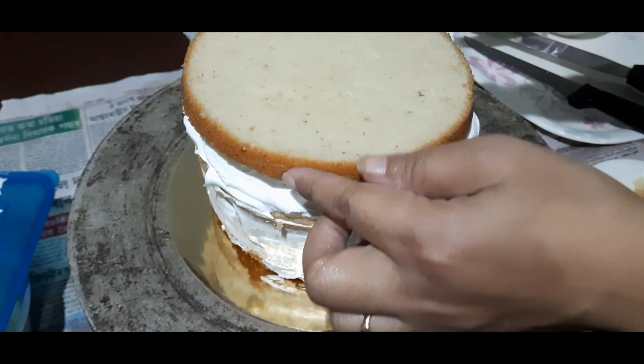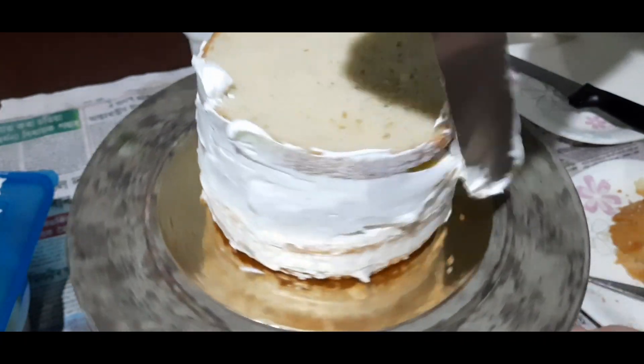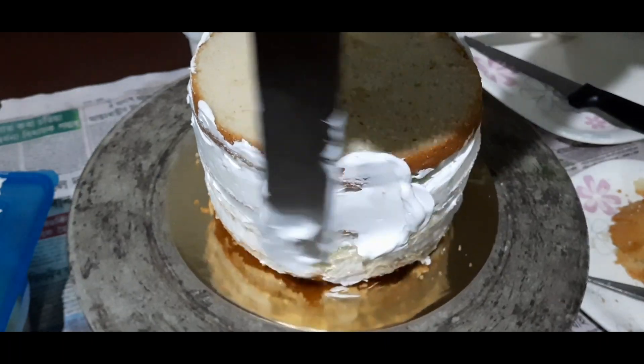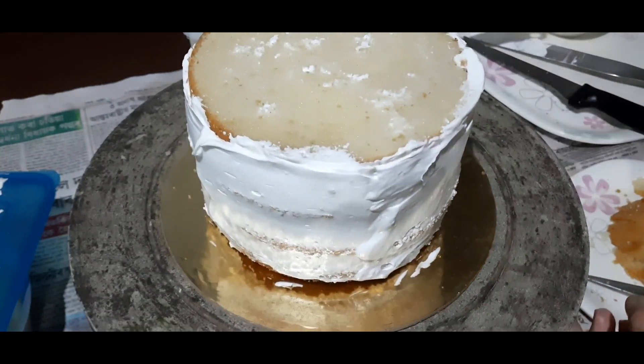Then we will put the cream on top and then we will put the cream on top of the sideboard as well.